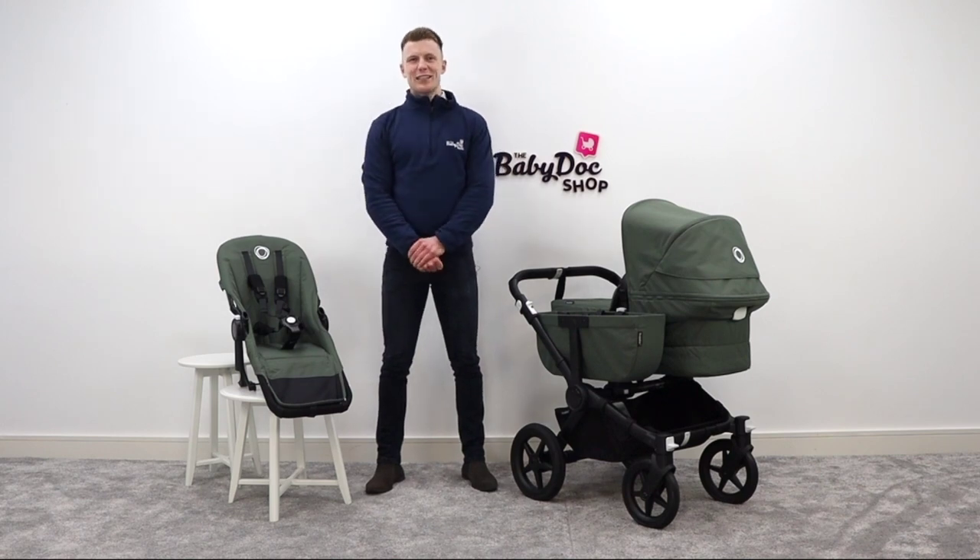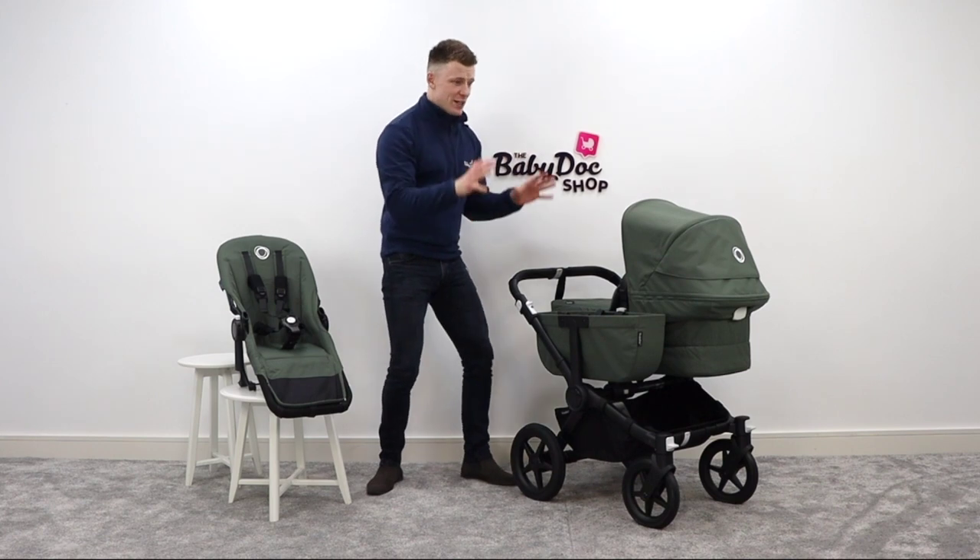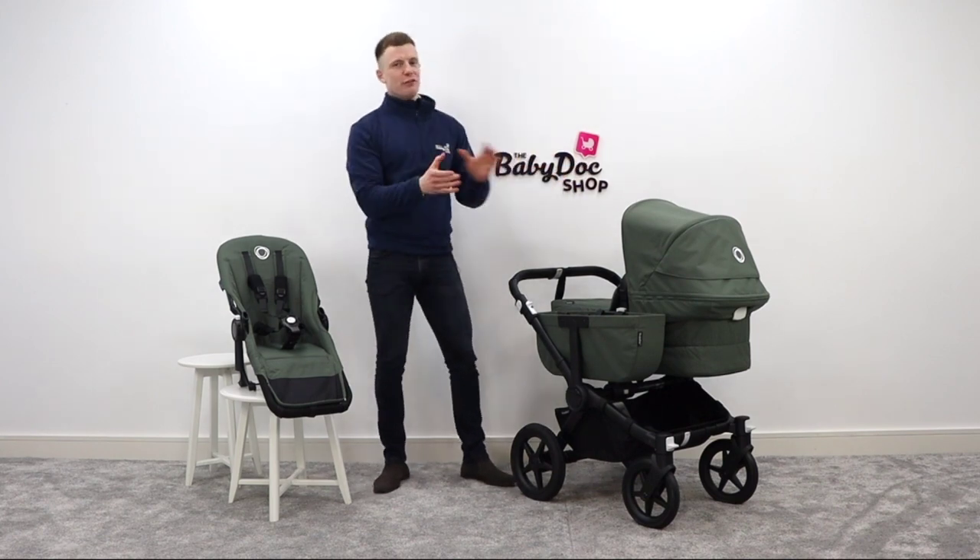Hi everybody, I'm David, one of your buggy experts here at The Baby Lock Shop, and today I have the brand new Bugaboo Donkey 5 ready for review.